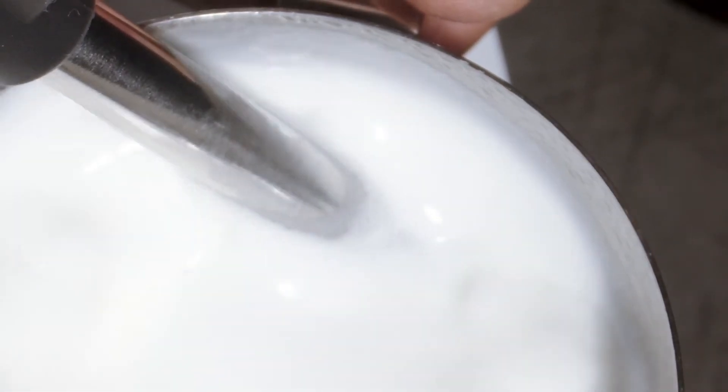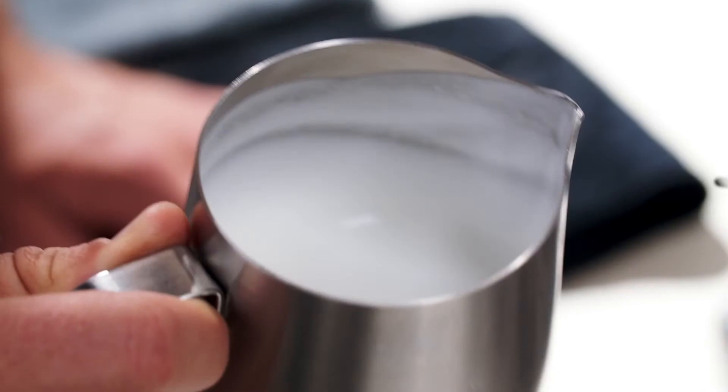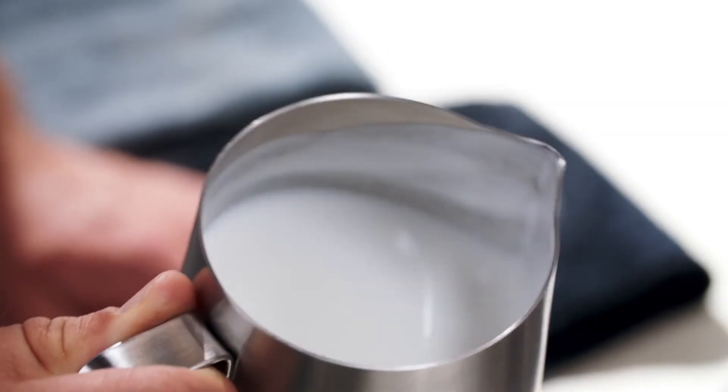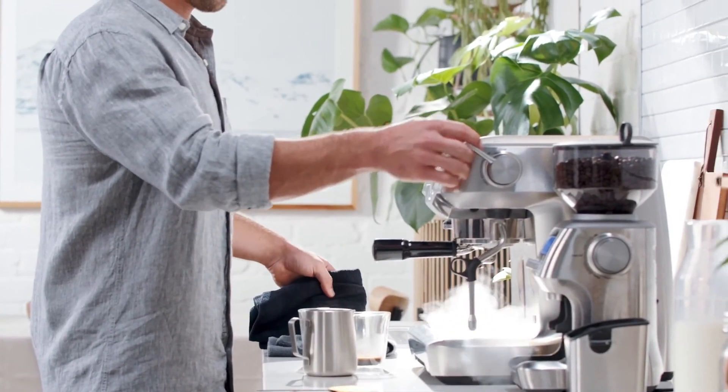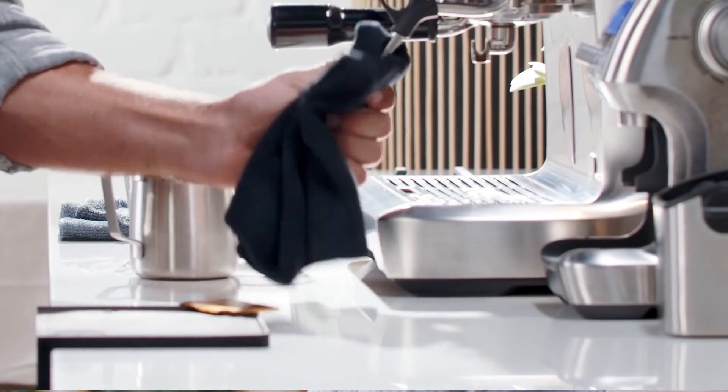This is what we're looking for: a velvety and silky smooth texture. Remember to swirl the jug to distribute the air so the micro foam is mixed in evenly. Once done, don't forget to purge the steam wand again to clean out the remaining milk inside, then give it a wipe with a damp cloth.